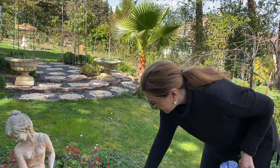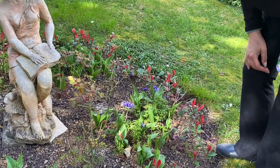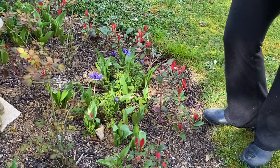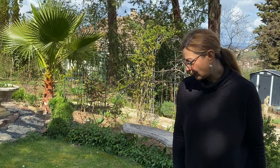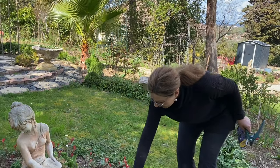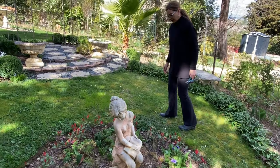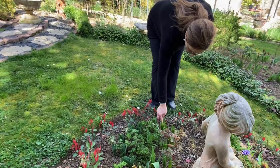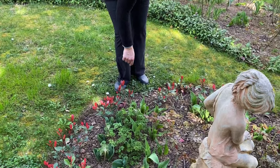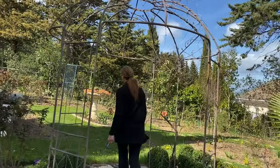Look at this — there's a tulip coming up. I think this might be Marilyn, but I thought I had planted Brisbane here — a double orange and yellow variety. These look like lily-like flowers, so it must have been mislabeled. You never know what you get, but it's okay.